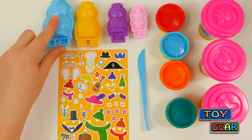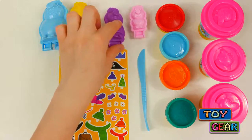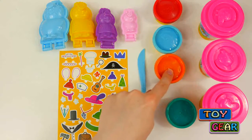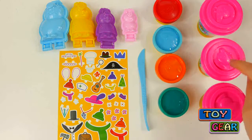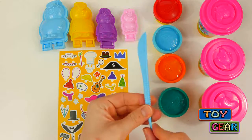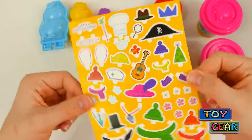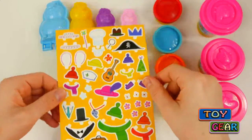We got Daddy Pig Mold, Mommy Pig Mold, Peppa Pig Mold, and George Pig Mold. We get some red dough, blue dough, orange dough, green dough, and three cans of pink dough. We also get this plastic knife, and this is the best part — a dress-up paper punch-out sheet.